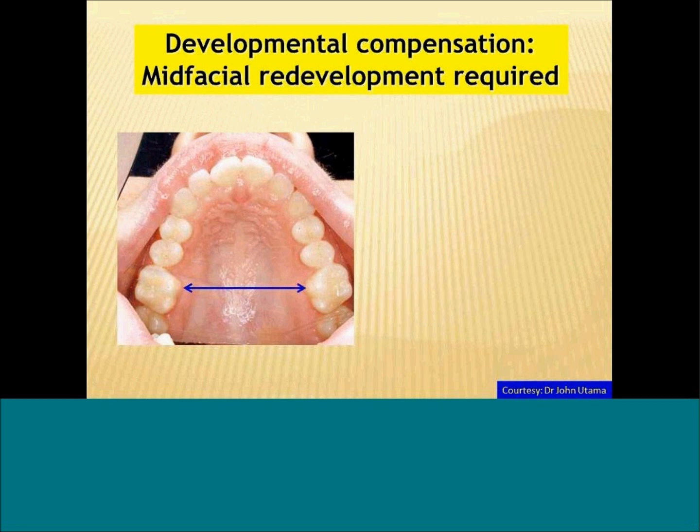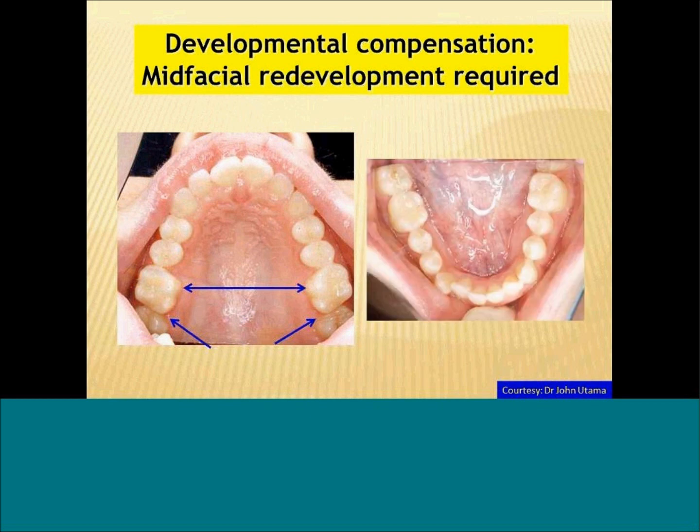One of the things we can easily do is measure the inter-molar width. If that's narrow, we suspect we can do some further development. We can confirm that by looking at the position of the second molars — you can see the big step between the first and second molars. To confirm that this patient needs mid-facial redevelopment, we look at the lower arch and see asymmetry of both the bone and the teeth.